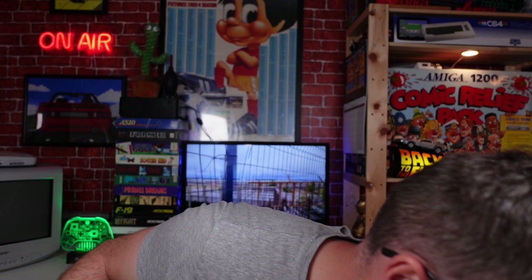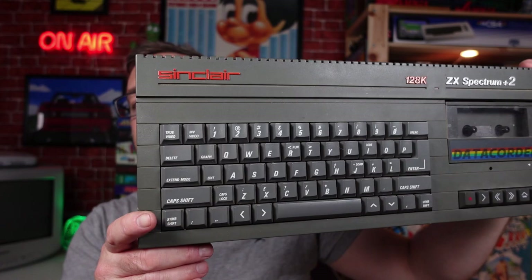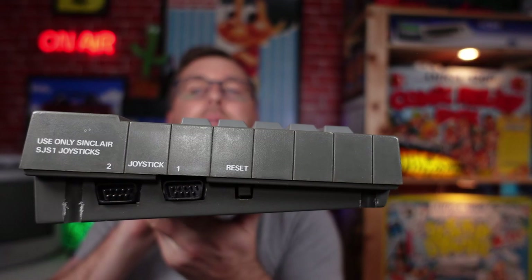Without further ado, let's get the computer out. Here's the computer. As it said in the description, the tape deck did work, however there was obviously no picture. It smells a little bit musty — obviously this isn't natural light, so it's probably not giving you the true reflection, but the lights I've got are supposed to be daylight lights.